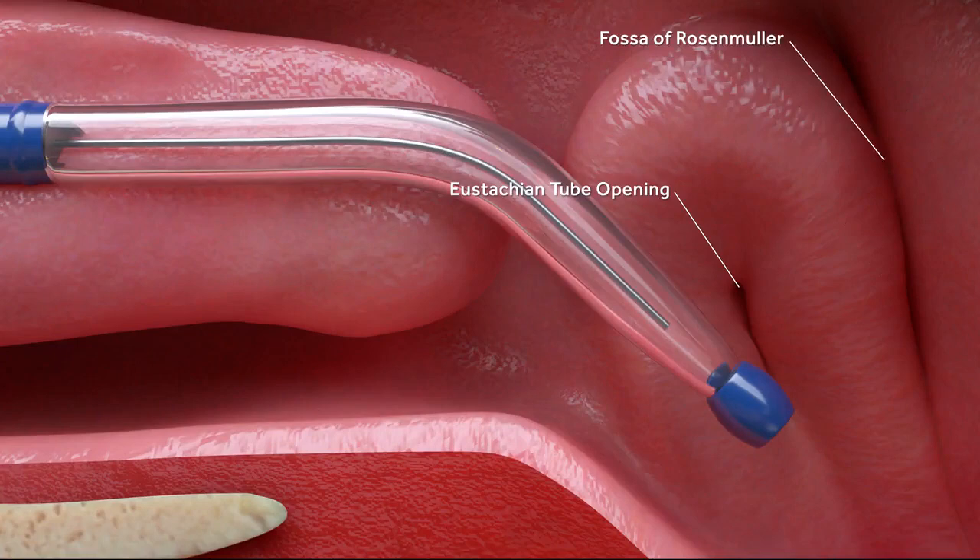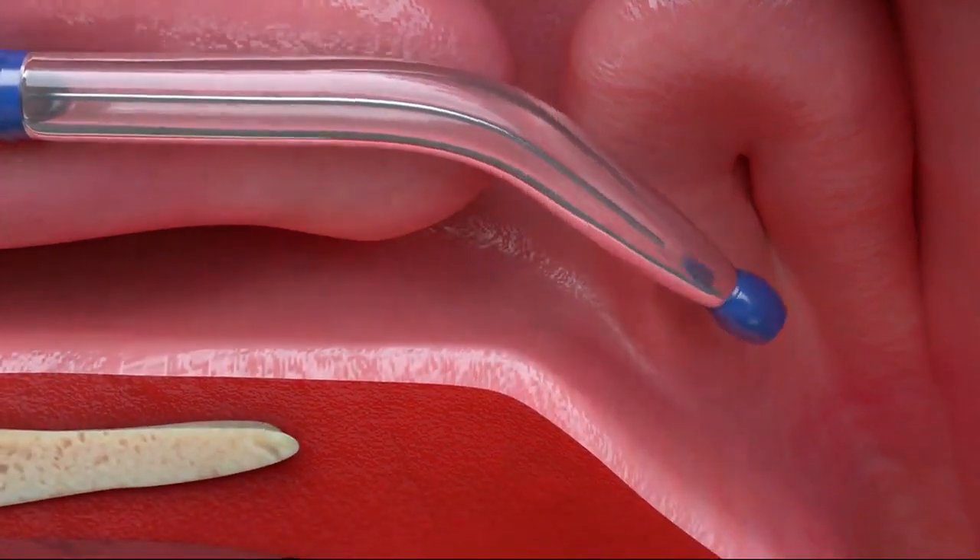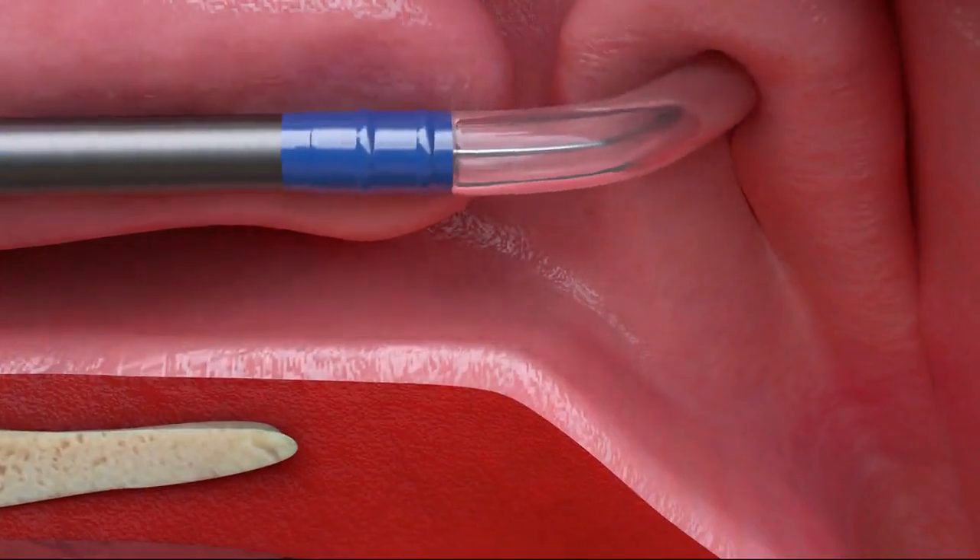Rotate the tip to align the balloon catheter with the trajectory of the eustachian tube, then gently advance the balloon catheter into the eustachian tube.